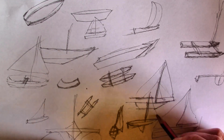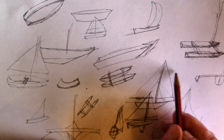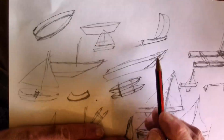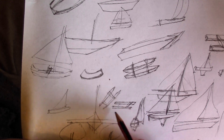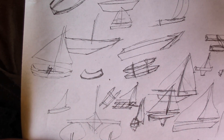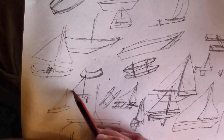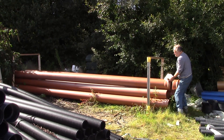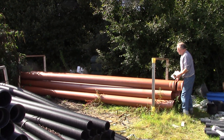Building a boat in a day is a challenge because there's no time for any glue to dry, no time for layers of epoxy resins to go off, no time for steam bending spars or layers of tar and paint. If this is going to work, it's going to need a slightly novel approach to boat design.